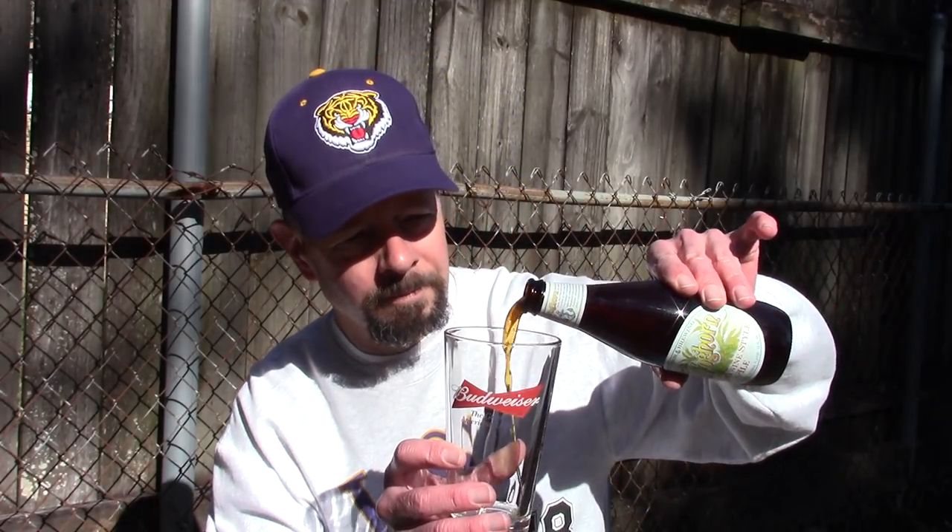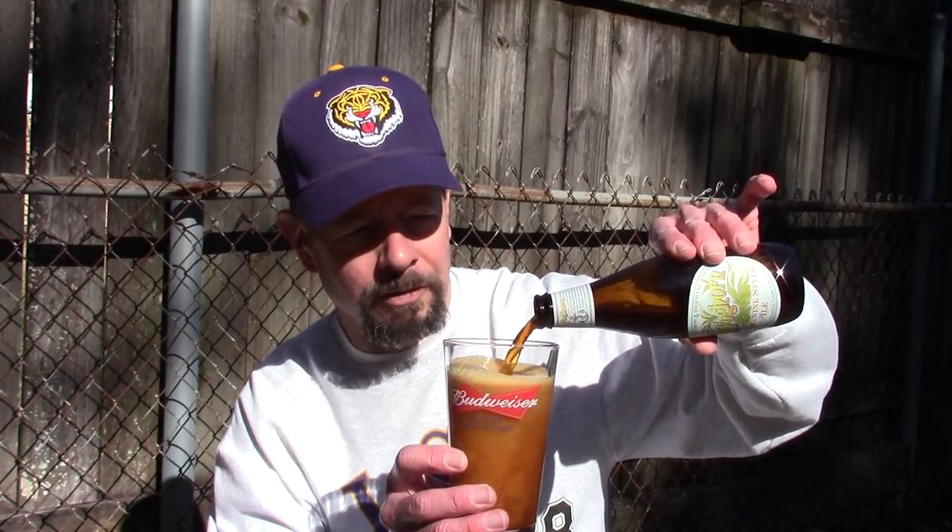This beer was first bottled in 1976 — so 42 years ago. I don't have an Anker glass; the label shows a glass just like this one, but it says Anker. Mine says Budweiser — oh well. Anheuser-Busch was bought out by an international corporation, and Anker was bought out by an international corporation too.